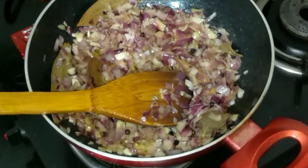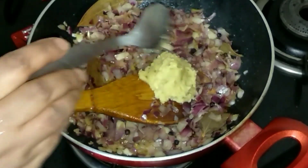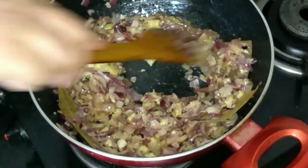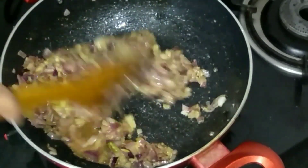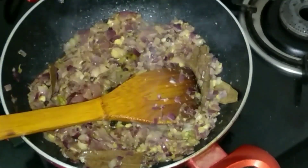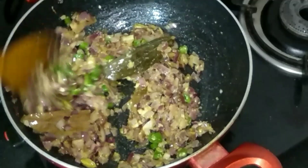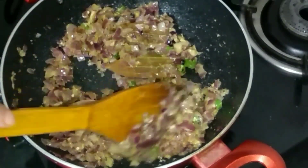The onion has turned golden brown. To this I'm adding two tablespoons of ginger garlic paste. Then I'm adding the green chilies. You have to cook it until the raw smell of the ginger garlic goes away, so fry up the green chilies for about a minute.